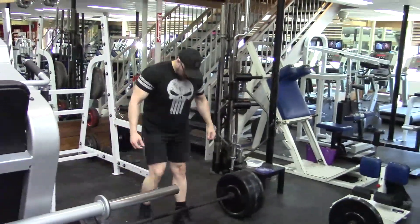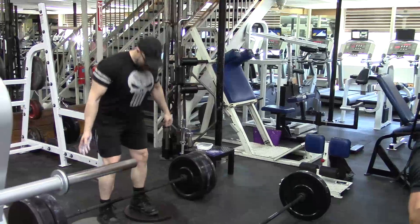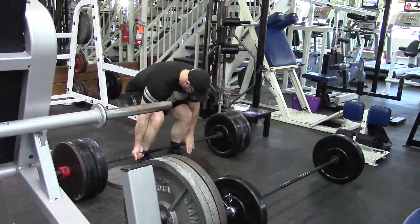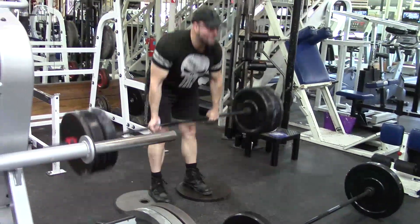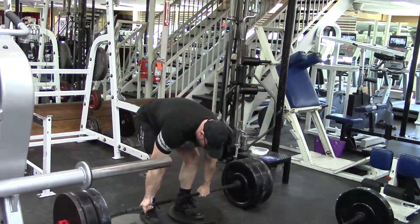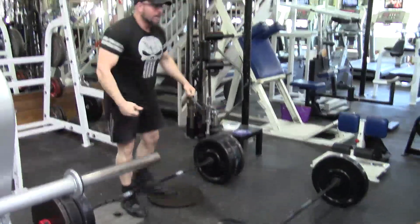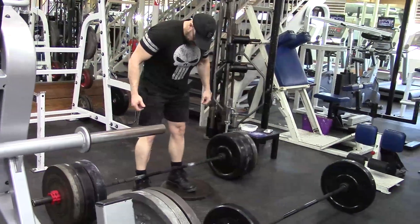Hey everybody, it's Jason Blaha here and today I'm going to talk to you guys a little bit about everyone's favorite topic — deloads. That was said tongue-in-cheek because obviously most people don't like deloads. I don't like deloads. Most of us like to go in the gym. If we're watching a fitness channel, we're serious about strength. We obviously like to go fairly hard. We don't like to deload, we don't want to come in and lift light weight. But sometimes you have to.